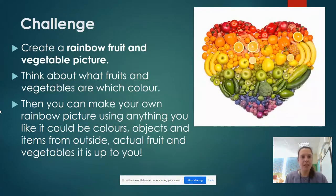Your challenge for today is to create a rainbow fruit and vegetable picture. Think about what fruits and vegetables are with what colours they are, and you're going to make a rainbow.